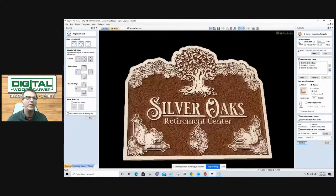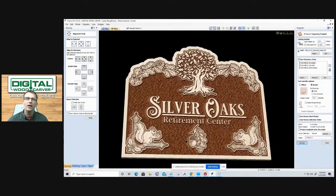With every Digital Woodcarver Mini Carver unit, the Vectric VCarve desktop design software is included. Owners receive a two-hour training and orientation session on how to use the software and machine, 24-hour-a-day, six-day-a-week support via phone call, text message, or email.